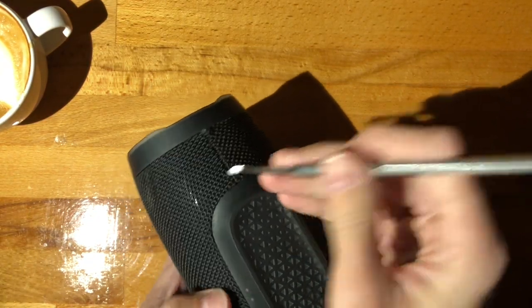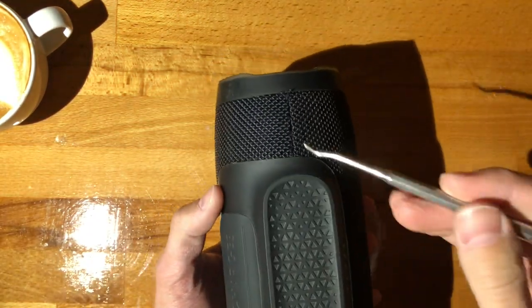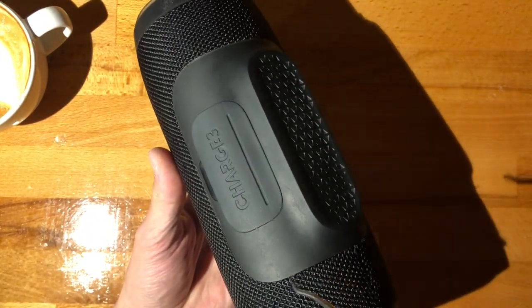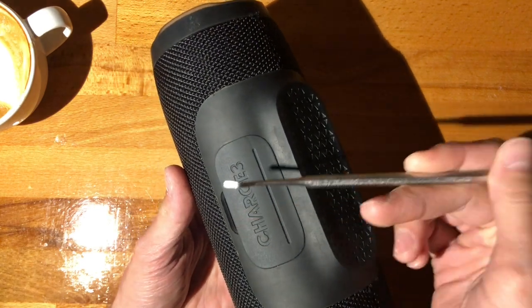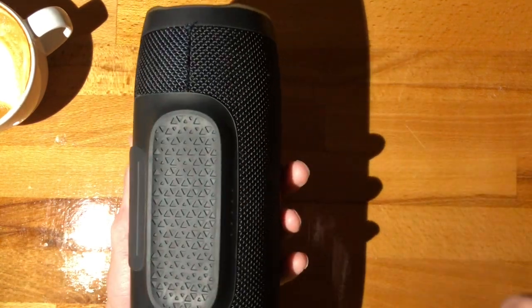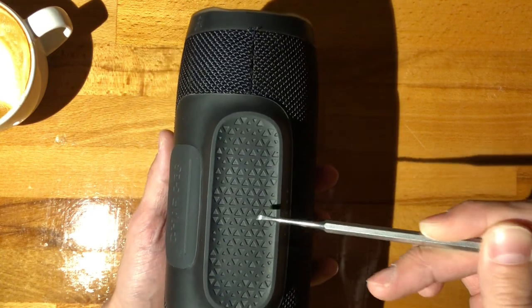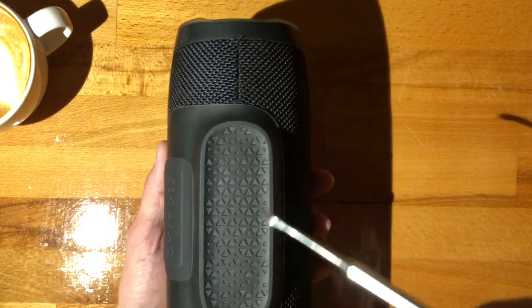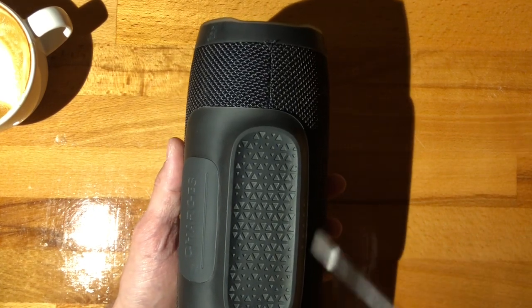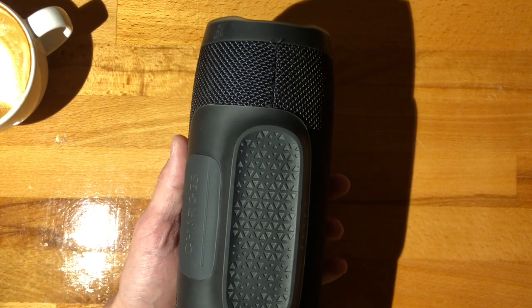I actually have opened this before to investigate the problem, but we'll go over the entire process once more because it is good fun. The reason I went with the Charge 4 is I still believe deeply that JBL has done a solid and honest job with these speakers. They made a huge foresight and a rookie mistake, but I am letting that go because it has been fixed in the Charge 4.